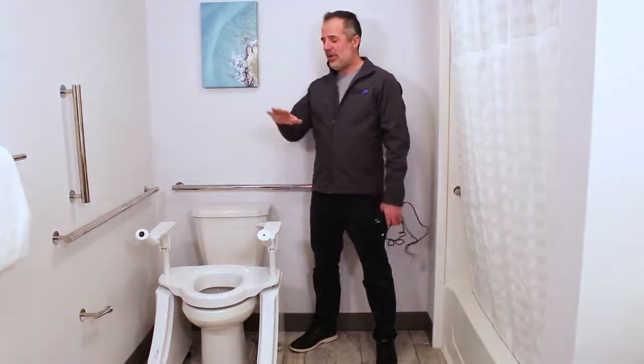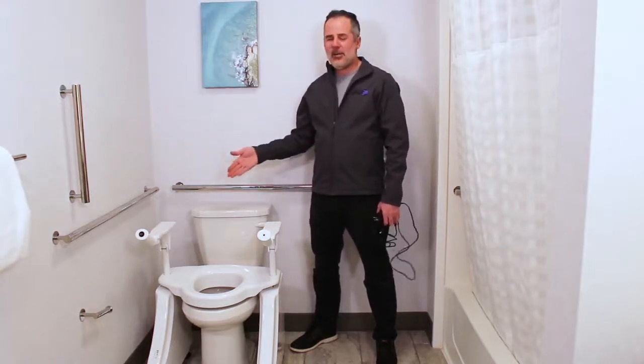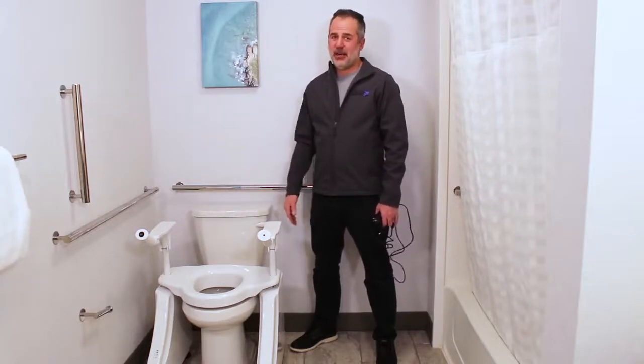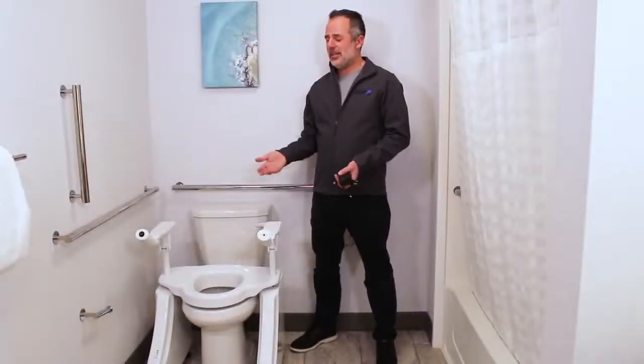One, if you don't have an outlet near your toilet — which most people don't actually — you can get 150 to 200 lifts per charge on the rechargeable battery. There's an indicator on the front of the lift that will tell you when it needs to be recharged, and when that happens it's very easy to take the battery out and recharge it.